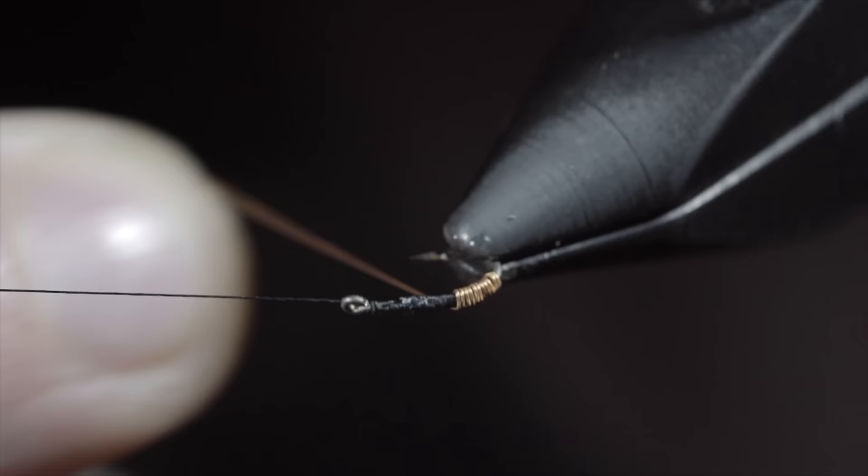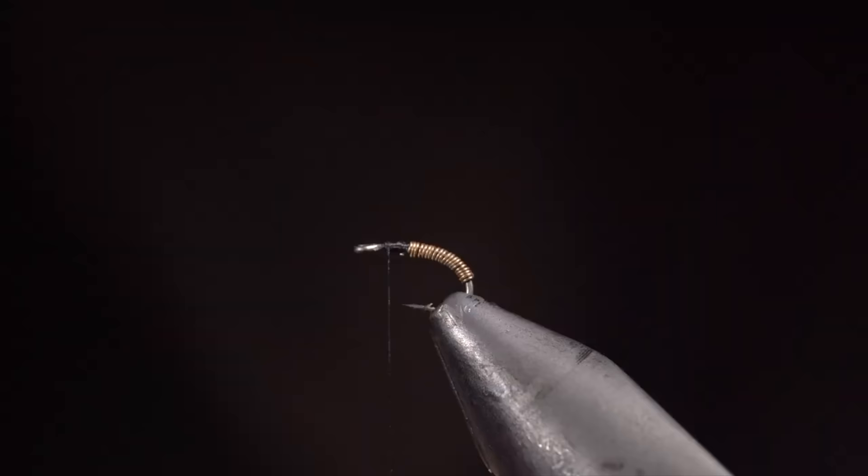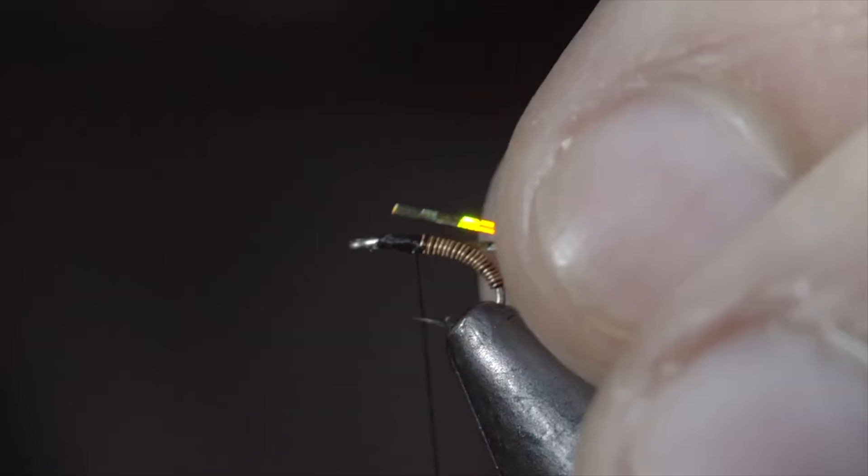Once we reach the hook point, we'll grab our thread and secure the wire tightly in place, taking thread wraps both in front as well as behind and helicoptering the excess free. We'll then grab some tinsel — here I'm using a gold hollow tinsel. Secure it to one side of our fly, wrapping back towards the wire, then repeat this process with the other side.